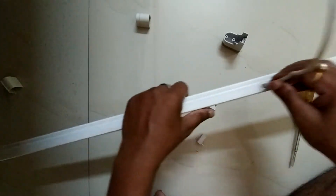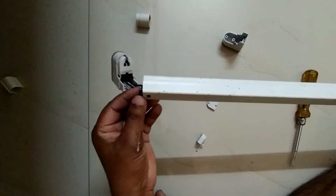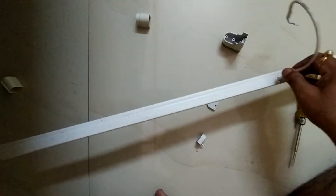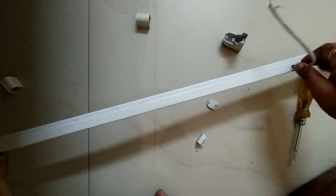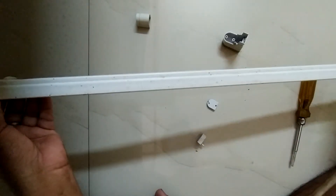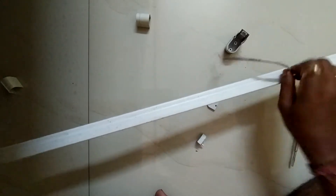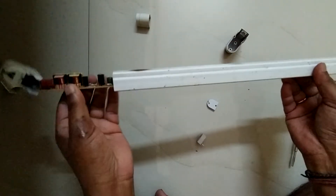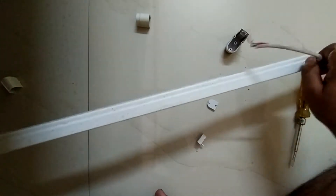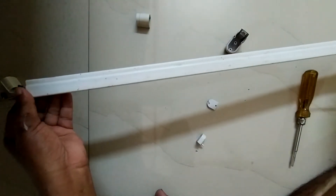Push the cable inside and pull the circuit board outside. In one hand push the cable inside and pull the circuit board outside — continue this process until the full circuit board is out.